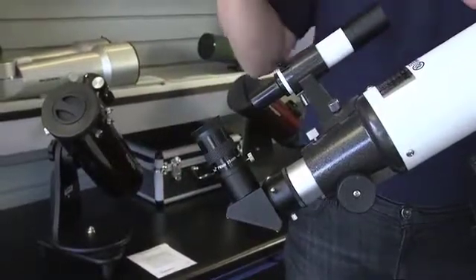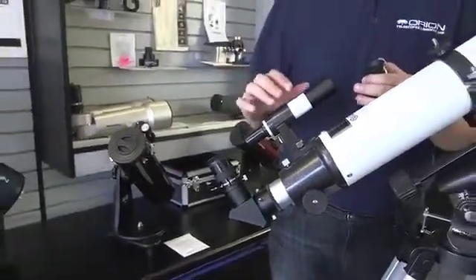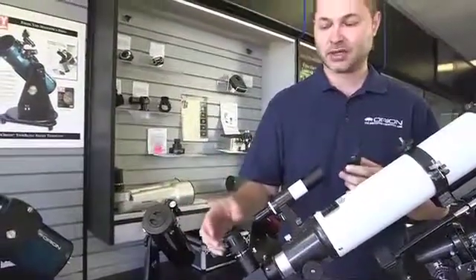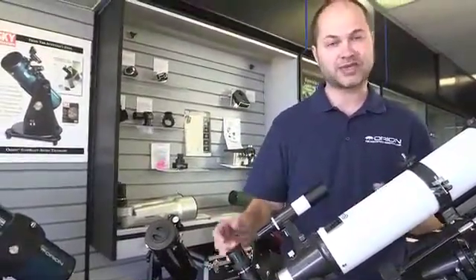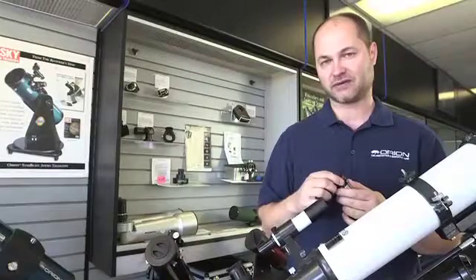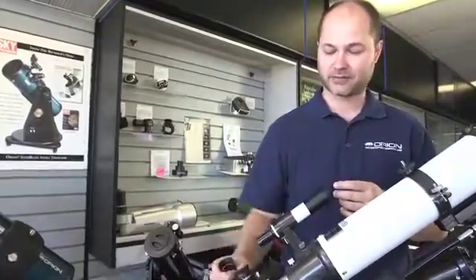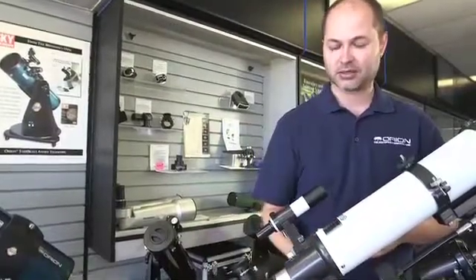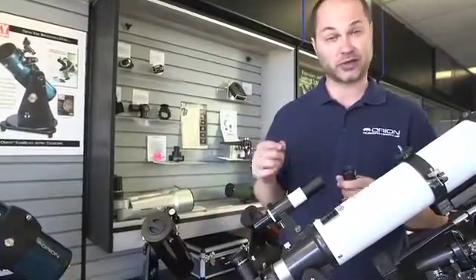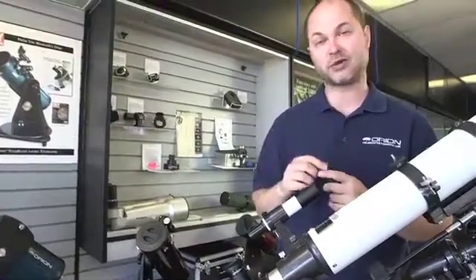Use the finder scope. Let's say you're going to look at Jupiter — get it centered in the finder scope. As long as your finder is well aligned, you'll see it in the eyepiece. Maybe not dead center, but pretty close. Use the slow motion knobs to get it exactly centered. You'll find that the 25mm is a little too low power to really see detail on the surface of Jupiter. So pull the 25mm out, pop the 10mm in, lock it back down, and use the focus knob to get a nice sharp focus. At this magnification, Jupiter starts to look really good — you should be able to see the moons around Jupiter as well as a cloud band or two across the surface.